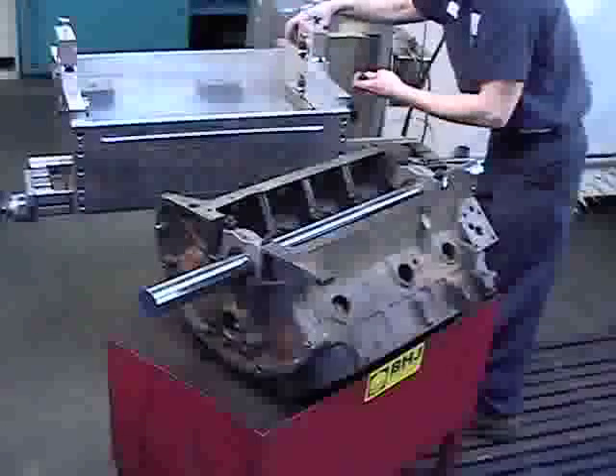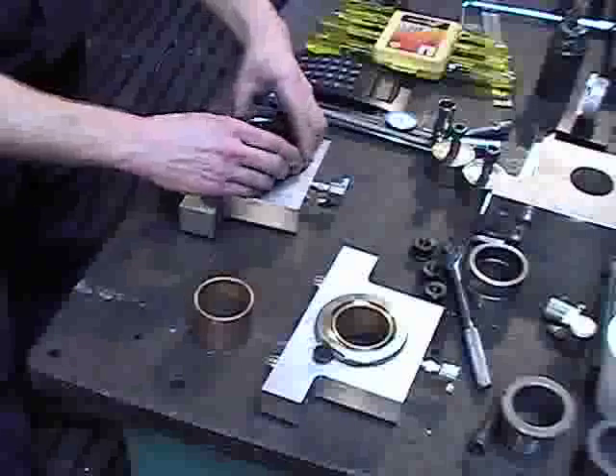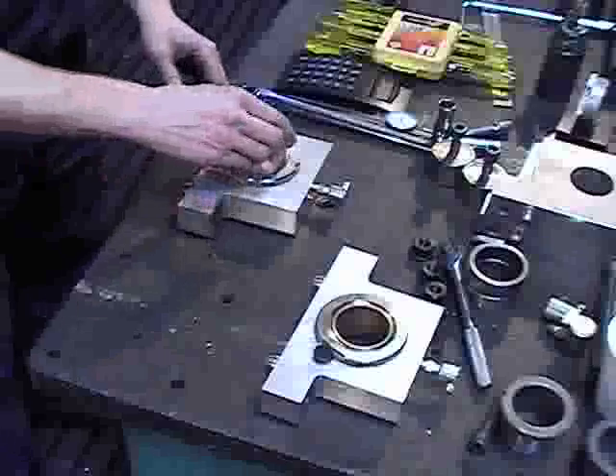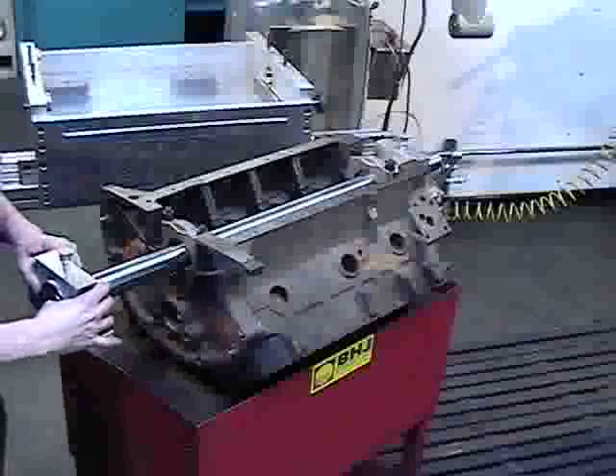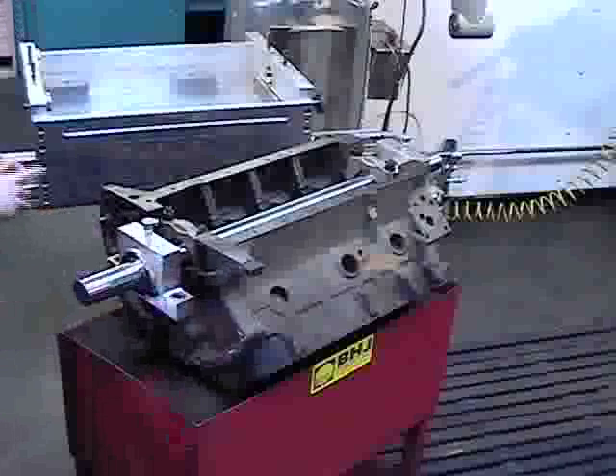Remove the main line boring blocks from the fixture and fit the main boring guide bushings and bronze adapter sleeves into the blocks. Then slide the assembled main line boring blocks onto each end of the 2 inch support bar.